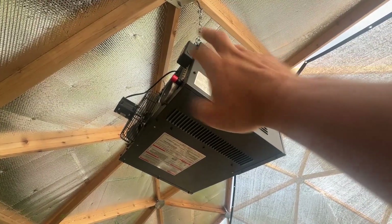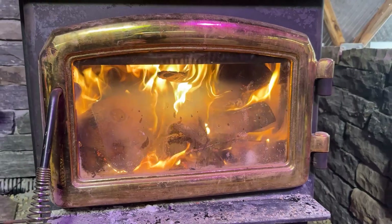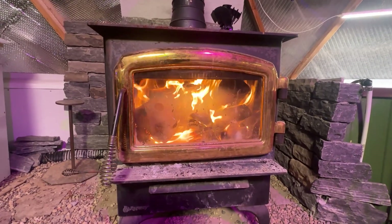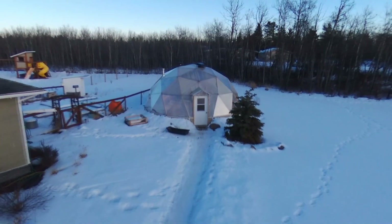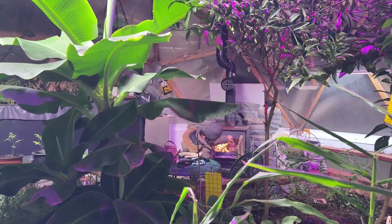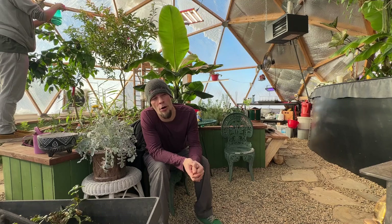We went with a 50,000 BTU natural gas propane heater and an older catalytic wood stove, which creates lots of heat, holding it for a long period of time — anywhere from four to six hours. We vented it out through one of the panels in the roof, sealed up like you would on the outside of a house, with double wall going through the center.